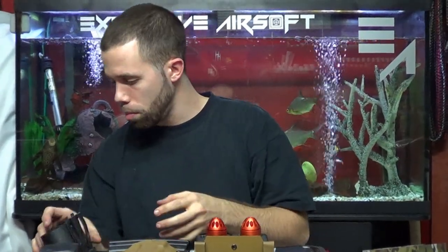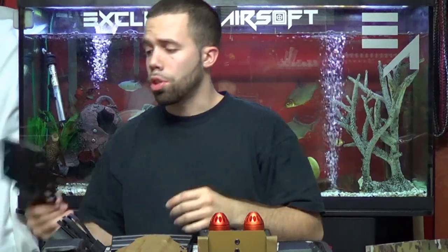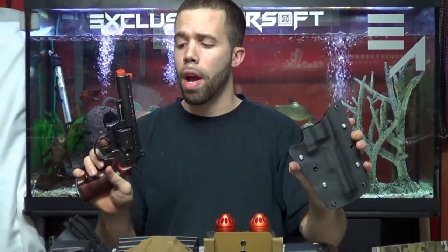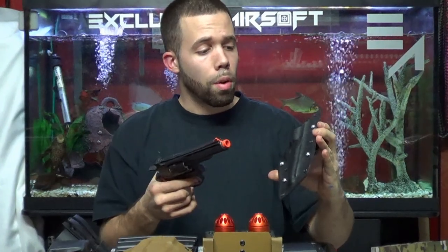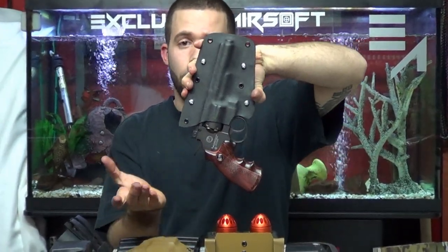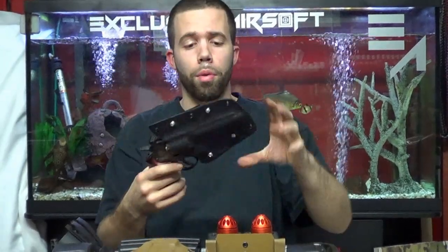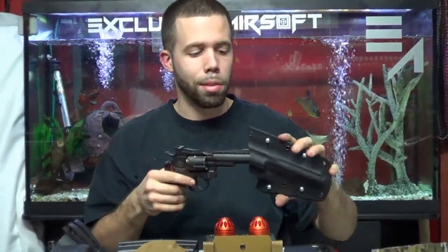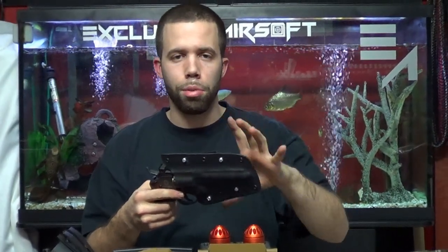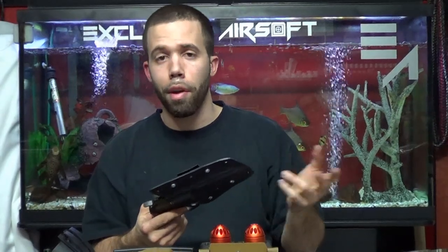Here's another example of a kydex holster — this one is for a 701 revolver. It goes in, stays in, will not come out. You can shake it, do whatever you want; it only comes out when you want it to. Nice and contoured to the pistol, not the big bulky block that gets uncomfortable and isn't really effective.